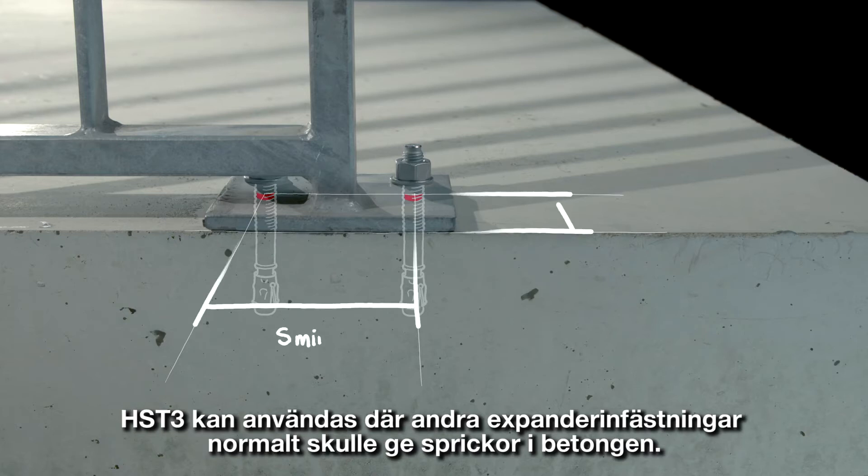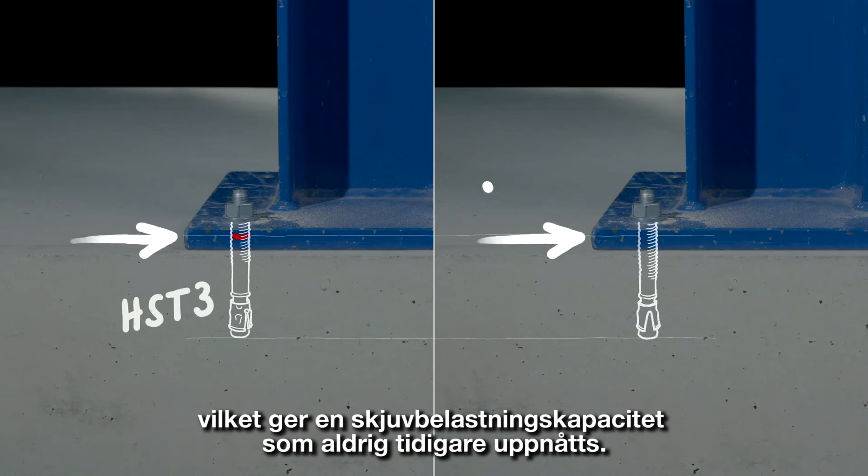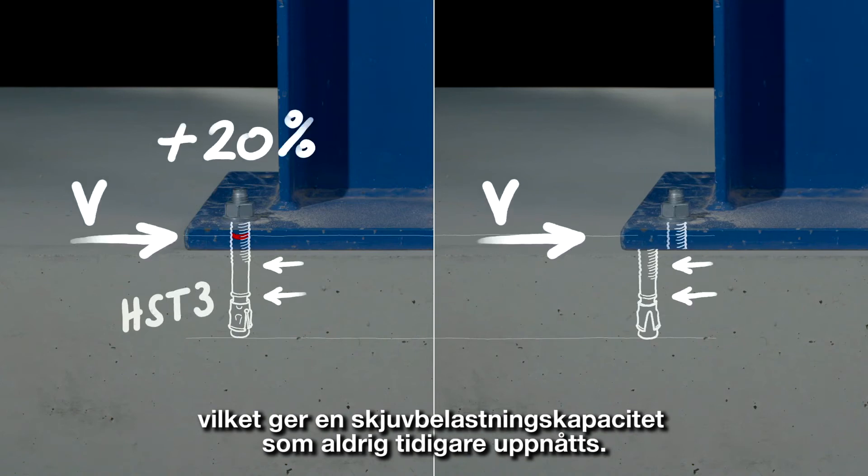HST3 works where other expansion anchors would normally split the concrete. The HST3's body is remarkably strong but ductile, which gives the anchor a shear load capacity that's never been achieved until now.